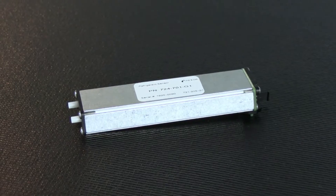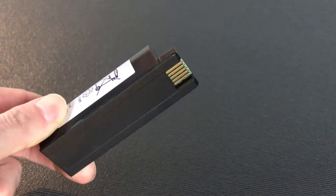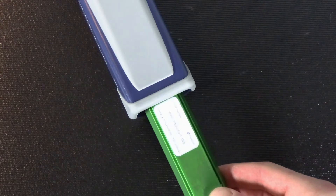The infrared sensor and lithium-ion battery are already installed, but they're both easy to change in case you want to use a spare battery or the optional CO2 sensor.